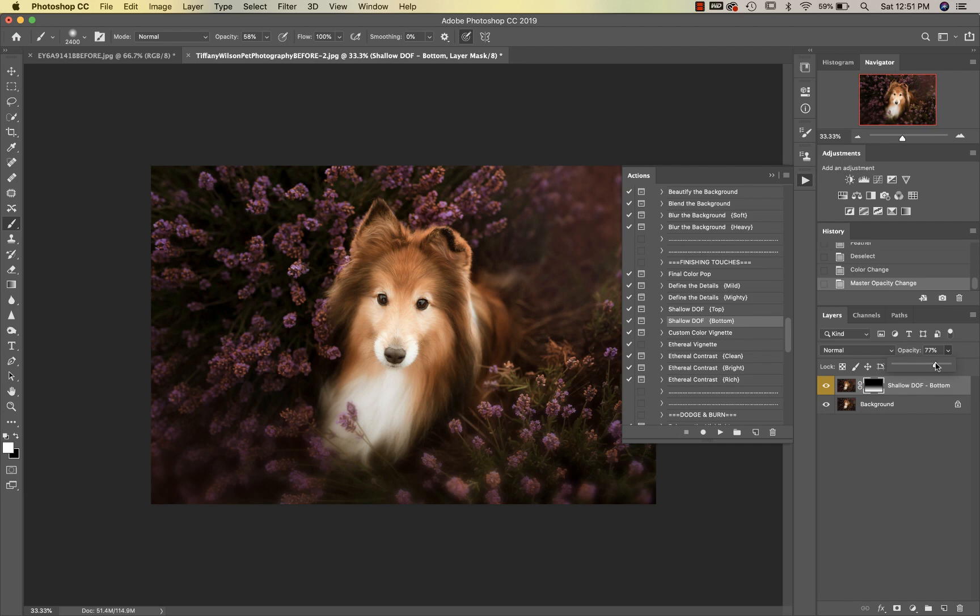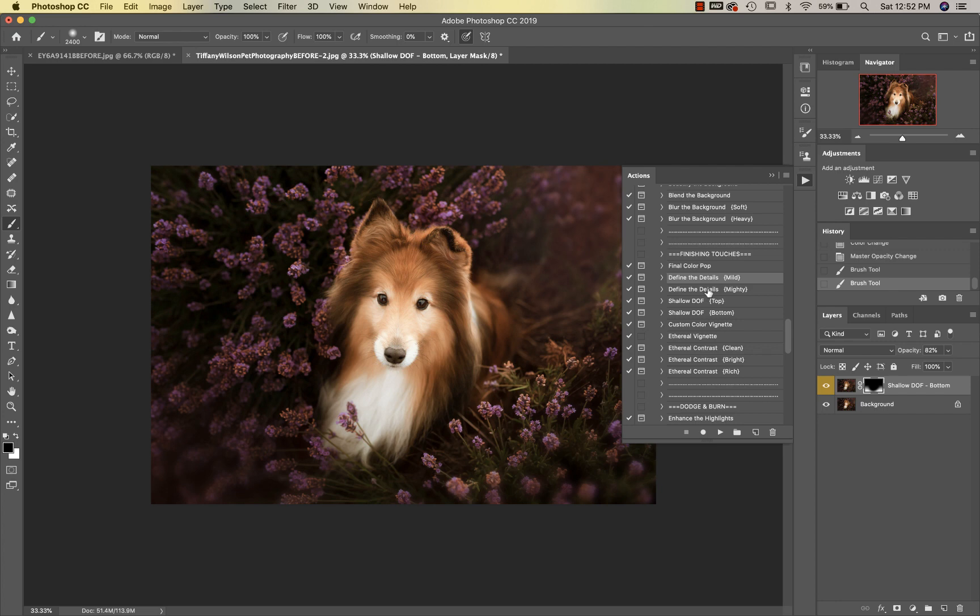I'm going to reduce the opacity a bit, then get my black brush at 100% and just circle around my subject — that makes it look like you kind of shot through something. Then we're going to go up to Define the Details Mild and paint that onto my subject.